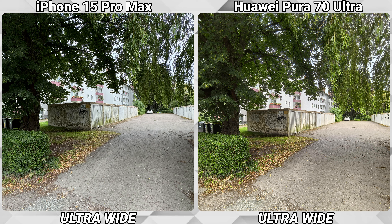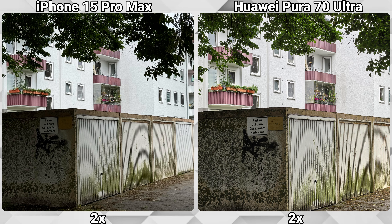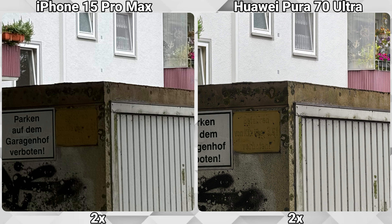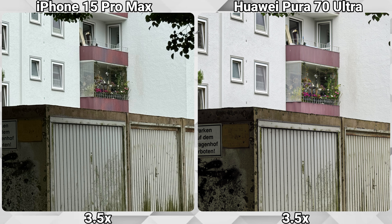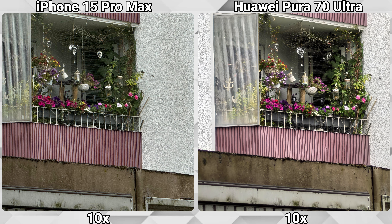In sceneries like this, the added brightness helps the Huawei to create the better image in my eyes. The tree on the left looks just that much better on the Pura 70 Ultra due to the added brightness and clarity. As we zoom in further, this yellow sign is another indication of how the overall quality is better on the Huawei Pura 70 Ultra. At 10x again the difference is quite apparent, with the Huawei creating the much sharper image.